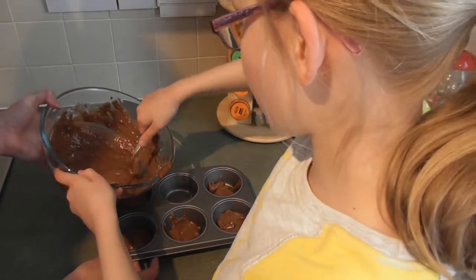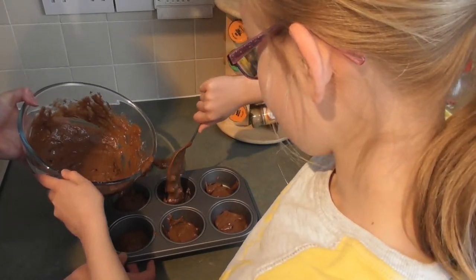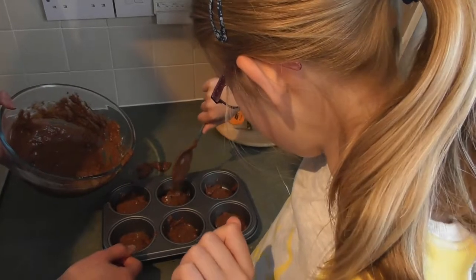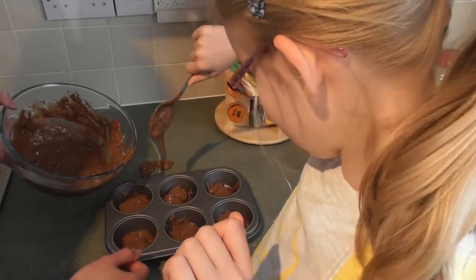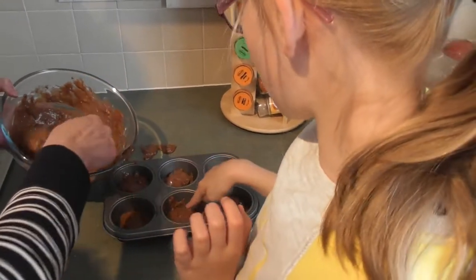Because these are going to rise — the mixture has raising agent in it, that's why we put it in the oven. So don't try eating it from here. Maybe add a little bit more in there.